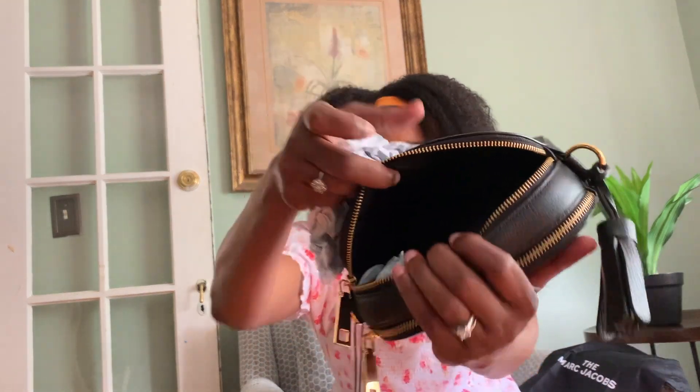You can see inside it's pretty deep, and on the other side it has the 100% cow leather tag. These are the care instructions for your bag in multiple languages. It also came with the strap.